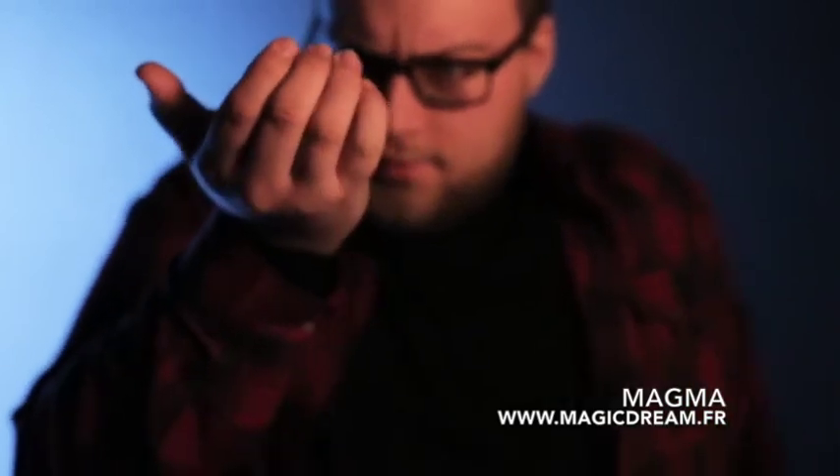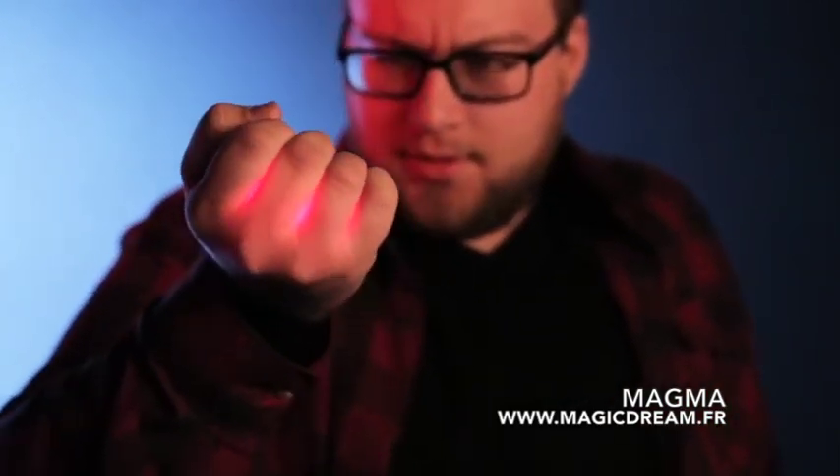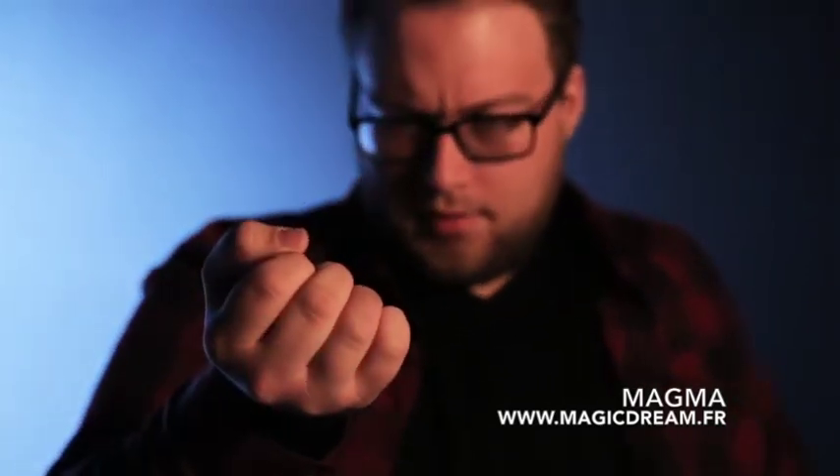Imagine taking a simple coin bend. When you place it in your hand, you would never see the coin bend because it happens in the hand. But now, with Magma, because of the heat and because of your hand glowing, you visibly get to see that coin bend in your hand.